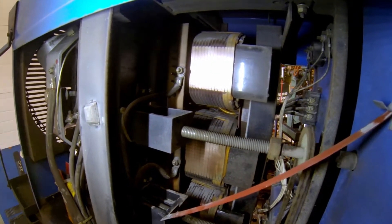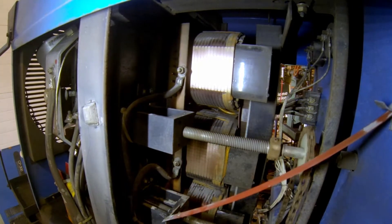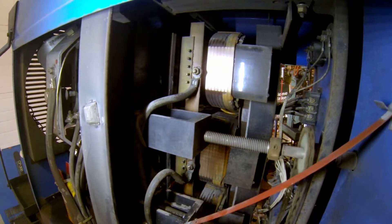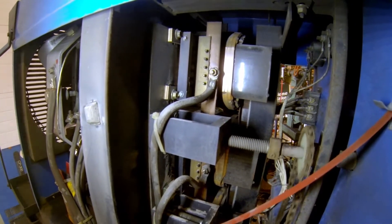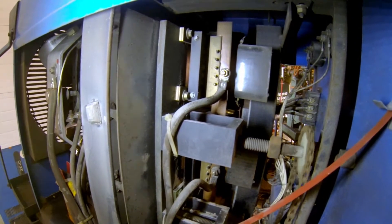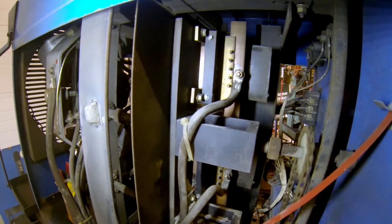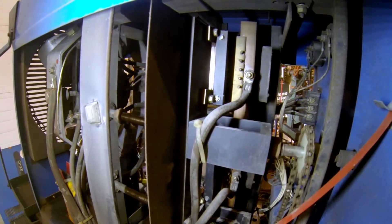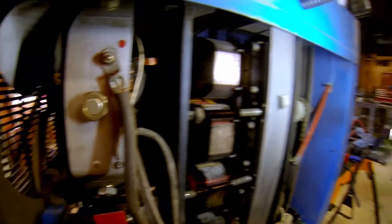Then we've got to crank it all the way back over. I would probably not put any lubrication on this, despite the fact that it looks like it might do it some good. I just suspect that it'll draw more dust and dirt, and especially since this is going to be near metal dust a lot, you're way more likely to damage something than you are to make it any better. So you've got to crank it, crank it, and crank it some more — all the way to the stop. Now we're going to reposition and go over to this side.